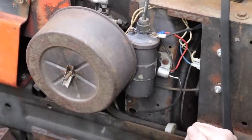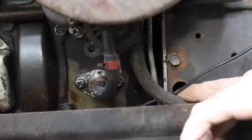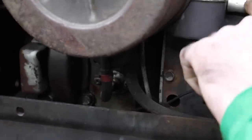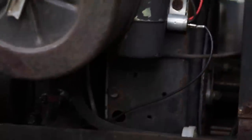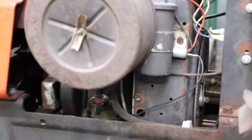Then you have to time it. You do that by opening and closing the points through this window here. In that window there's a mark on the flywheel and a line on the casting plate back here. You line up that mark with the mark on the flywheel through that little window, then open and close the points until that light just comes on — until it just breaks. It explains all of that in the instructions. That's probably the hardest part, just getting the timing right. Once you do that, hit the key and fire it up!